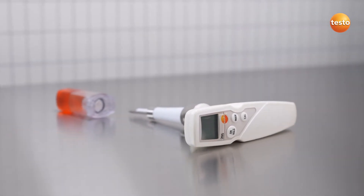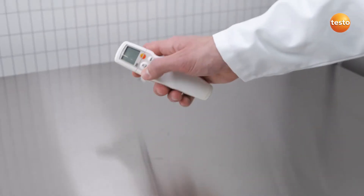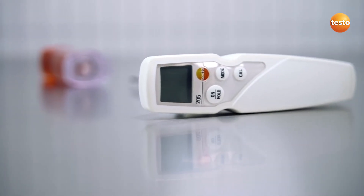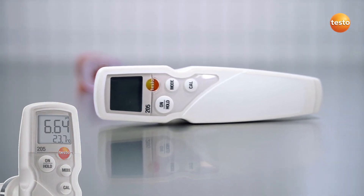Testo 205 is your hand-held measuring instrument for the combined measurement of pH value and temperature. All components are HACCP certified for use in the food sector. Especially useful, the display shows you the pH and temperature values at a glance.